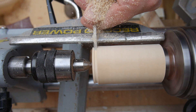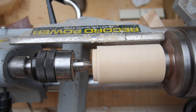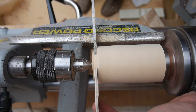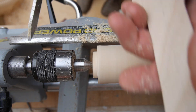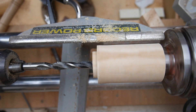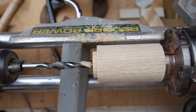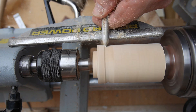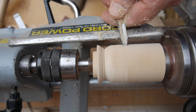I'm going to start off by turning some water drops, and for this I'm using some ash. I'll start off by defining a tenon, which will be the base of the water drop. Then I'm drilling a 10 millimeter hole through the tenon about five millimeters deep into the actual water drop itself. Here I am using a spindle gouge to start putting some shape into this water droplet.